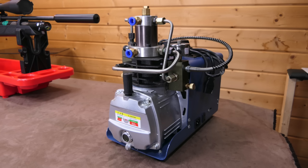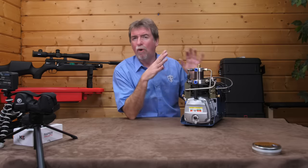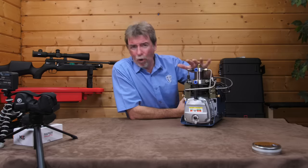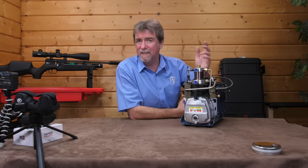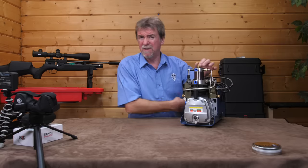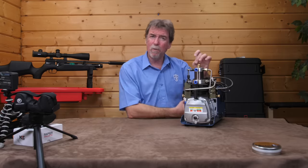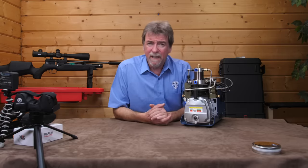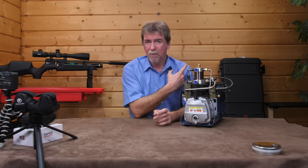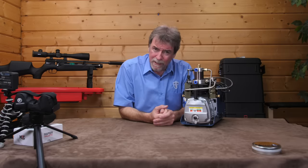If you're a PCP shooter, it's probably time you looked at a compressor to save all the hard work on the pumps. They come in all price ranges, styles and types, ranging from about £170 UK up to about £2,500 depending on your needs. But I know I wouldn't be without mine. If you want to know more, take a look at the review I did, which covers off most everything you need to know when you're looking to buy one.